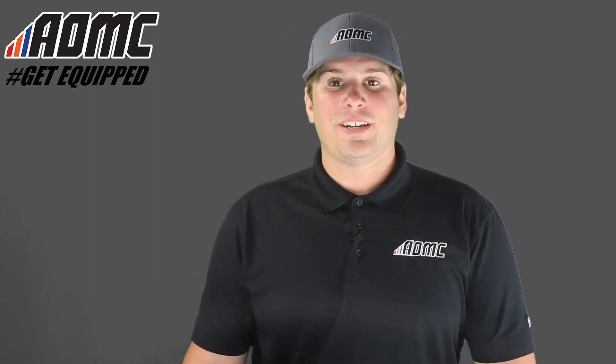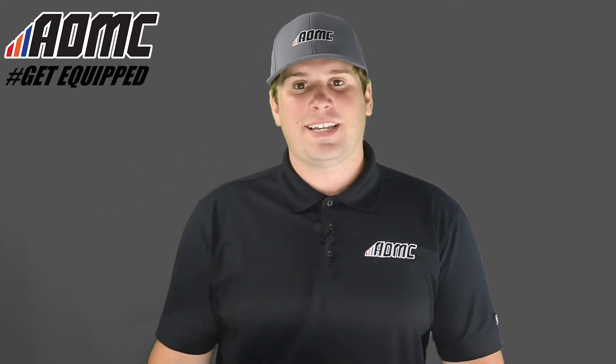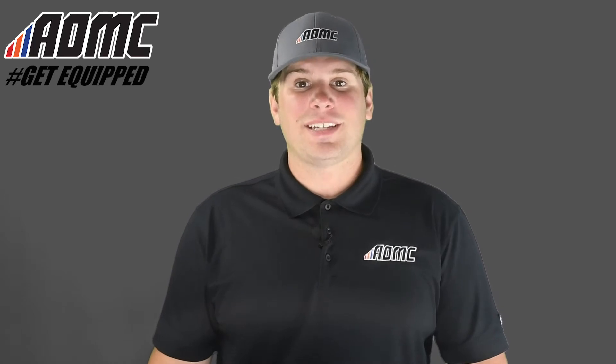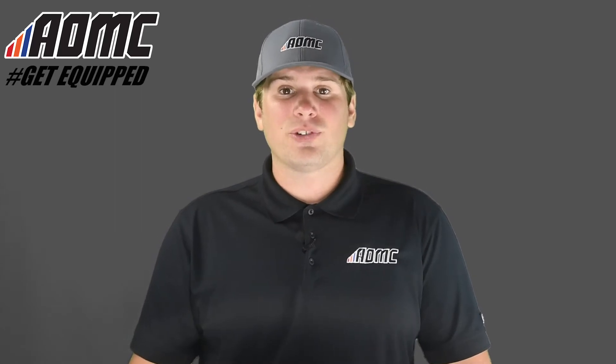Hey everyone, Kyle Wolf here at AOMC with another product video. As always, subscribe to our YouTube channel by clicking the button down below for all the latest content. And of course, check out all the great products, parts, and accessories at aomc.mx. And while you're there, take advantage of the AOMC Trail Mail — free shipping and handling on orders over $99.